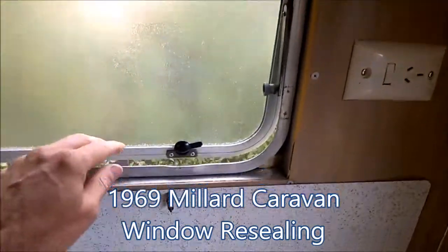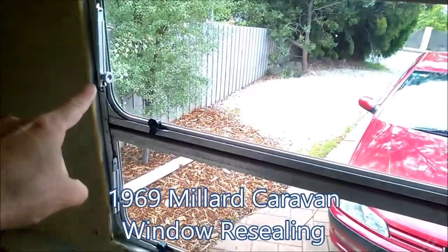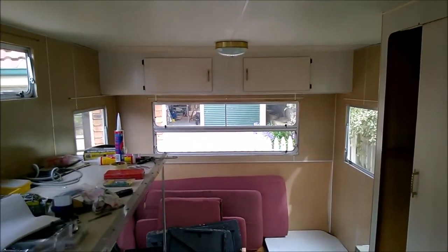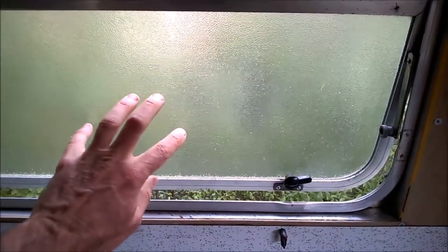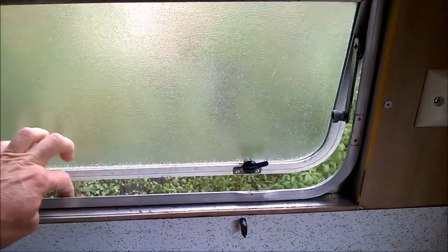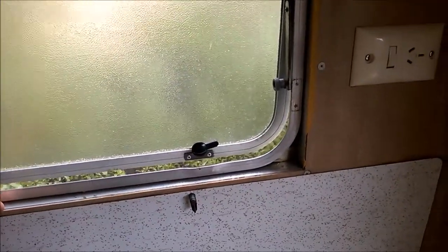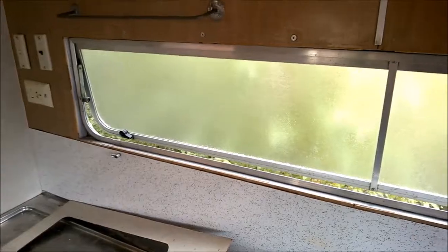Today I'm going to be resealing this window. I've already done that in the past with this window, this window, and the rear window, so now it's time for this one. The idea is to remove the glass first, then undo the screws and remove the entire frame from the van. The first thing I needed to do was disconnect the latches on both sides, and now that I've done that I should be able to go outside and start unscrewing it.